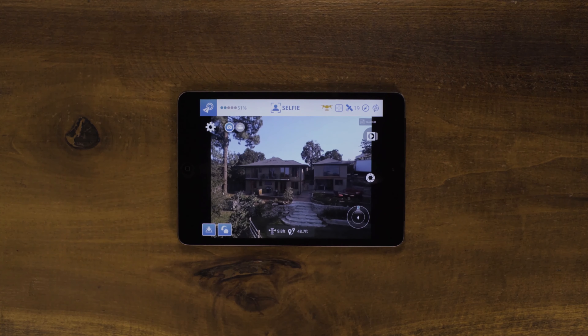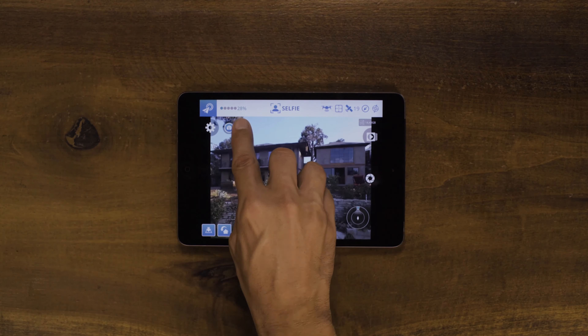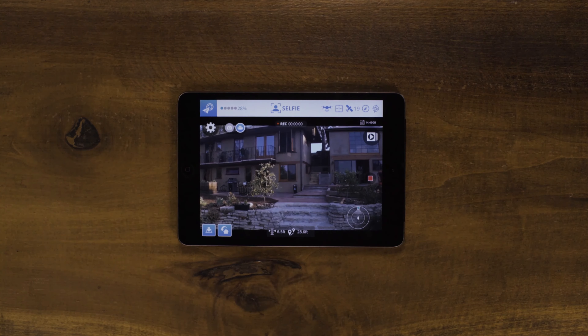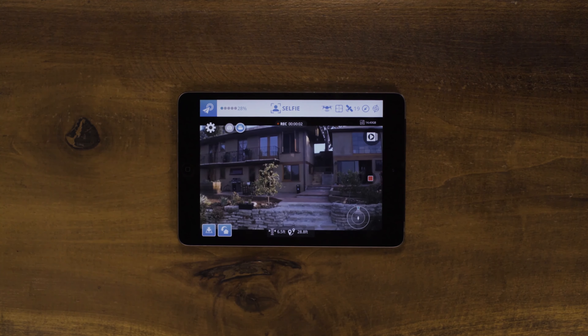To switch to Video Mode, click the Mode selector top-left and then press the Record button. Selfie Mode is the quickest and easiest way to position Breeze to take aerial images of you.